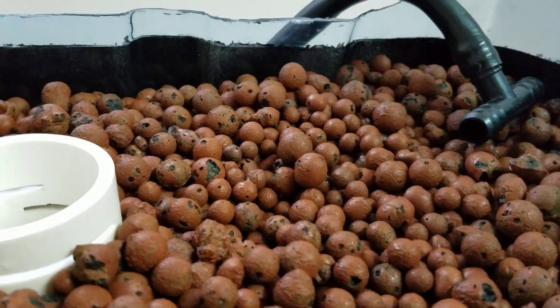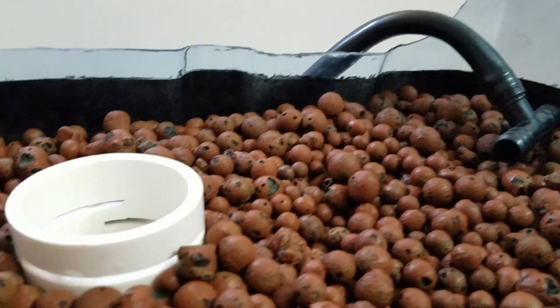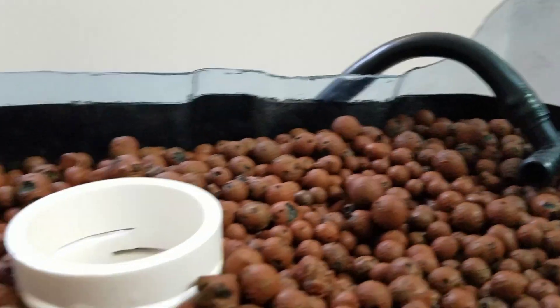That siphons the water and fills it back up to about a half inch below the hydroton pebbles, so it floods this bed every 45 minutes. This is where the water comes in — it comes out of that little tee on both sides to fill it up. Now as the water goes down from there,